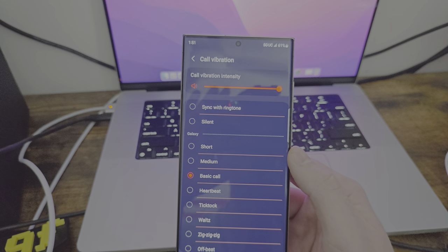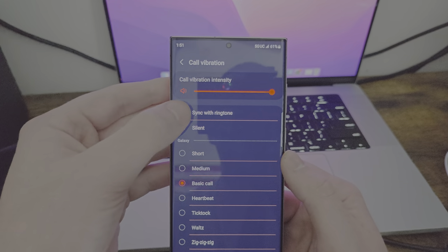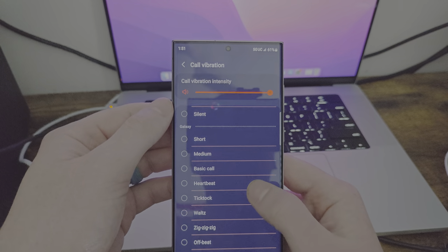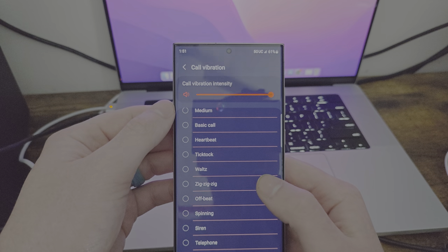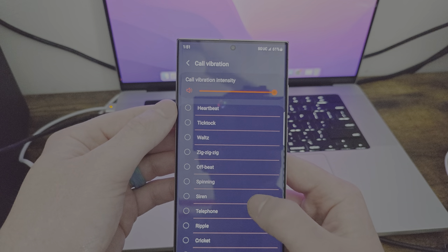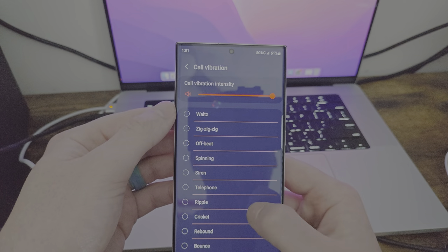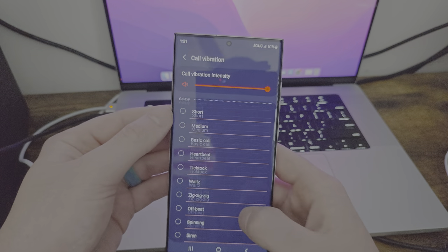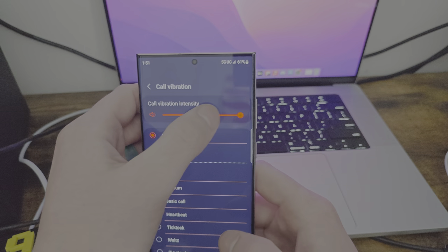For call vibration, you can go ahead and do sync with ring — that is cool. You have short, medium, basic call, heartbeat, tick-tock, waltz, offbeat, spinning, siren. I think you can customize yours too, maybe. And you can change up the intensity too. I kind of like it — it's not like too intrusive, which is nice.